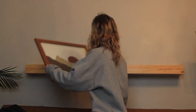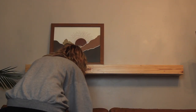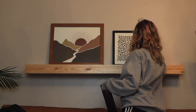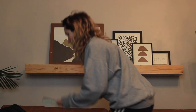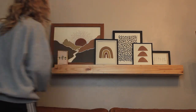Brian actually made this hanging shelf for us. We really struggled to find an affordable option that was as big and thick as we wanted and also the right color and style — they were insanely expensive, like several hundred dollars. He was able to build it for fairly cheap. So he hung the shelf and then I styled it.